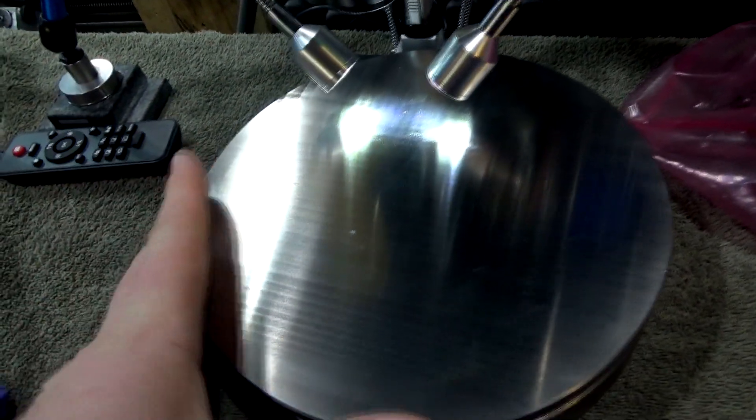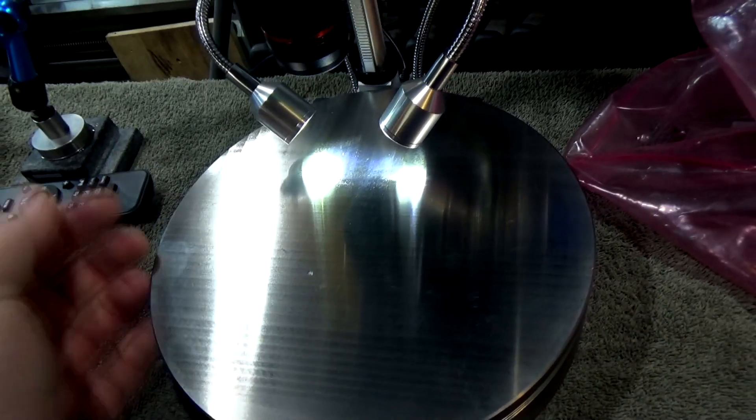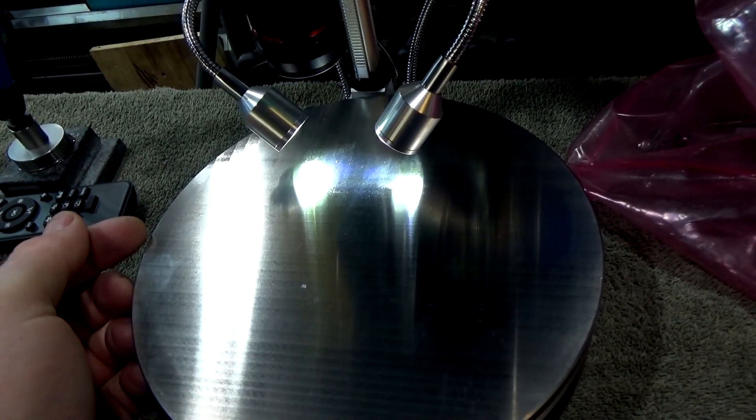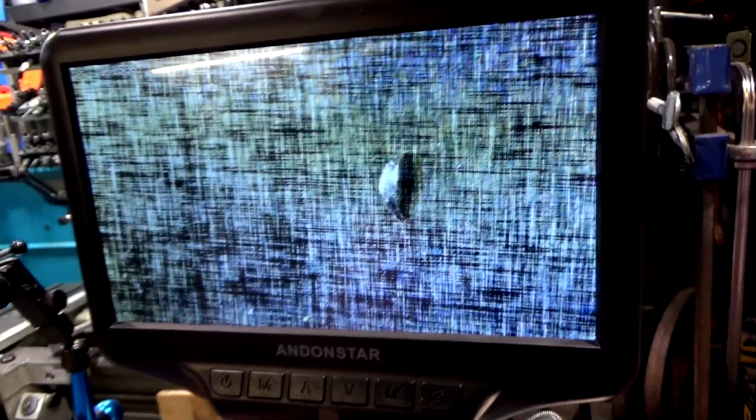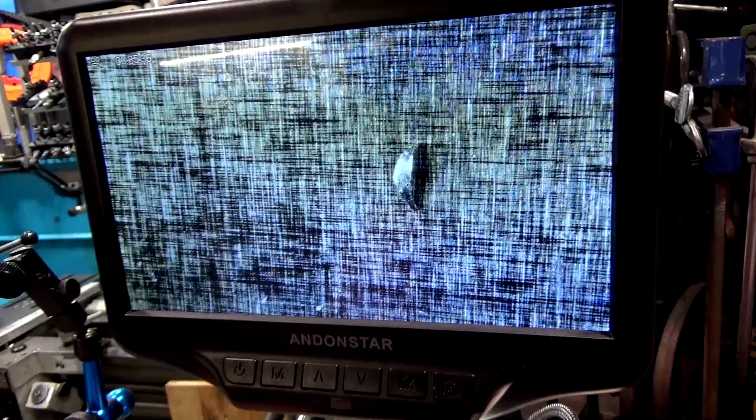After surface grinding, the finish looks really nice. This was a 46-grit wheel — I might have considered going up to a higher-grit wheel because it looks really good. But when you check it under magnification, you can see there are still lots of scratches in the surface. The flatness should be within a couple tenths, so that's good. But we've definitely got to get a finer surface finish than we have now.